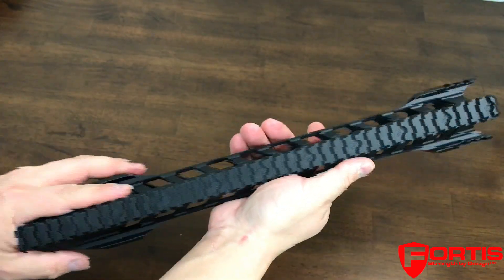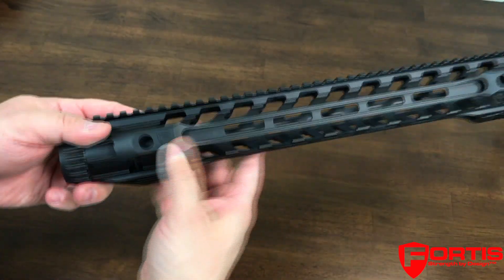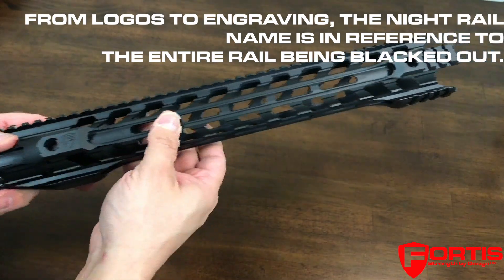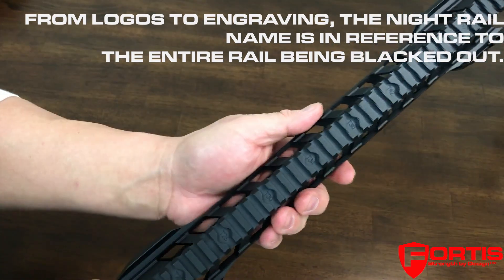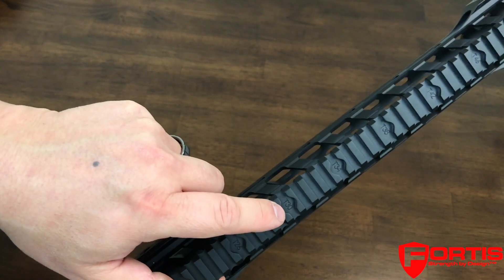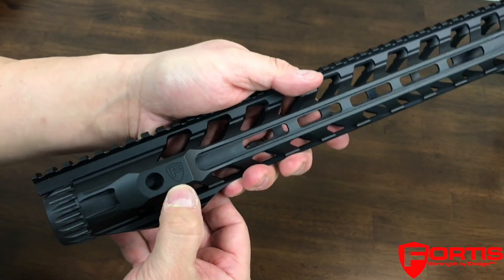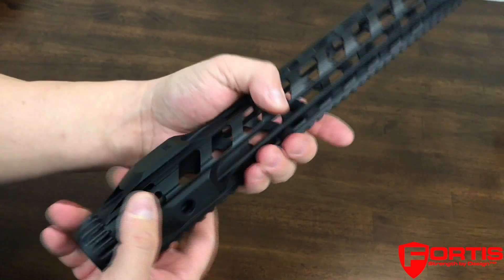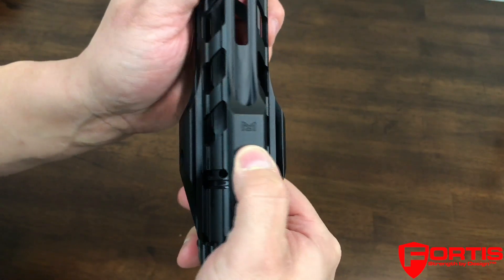The name "Night Rail" comes from the fact that we decided to completely black out this rail. Instead of laser etching or engraving, we did a mechanical engraving where we actually engraved directly into the aluminum — the T-numbers, our Fortis logo on the sides, as well as the M-lock logo on the bottom.